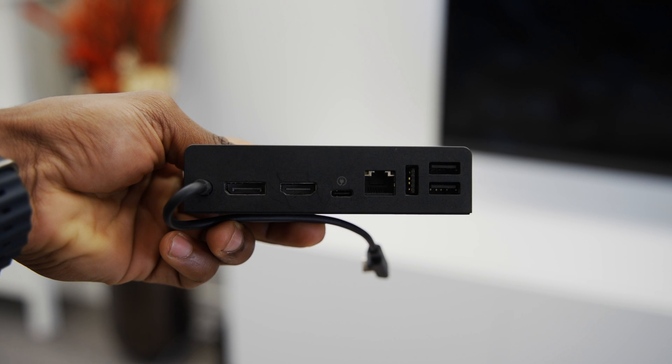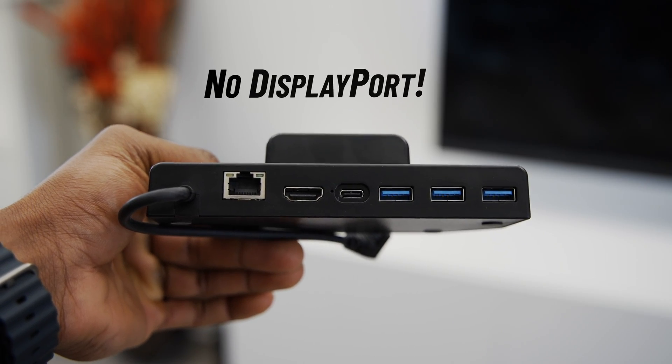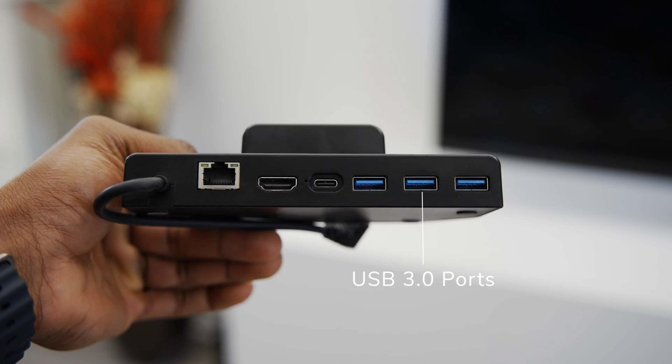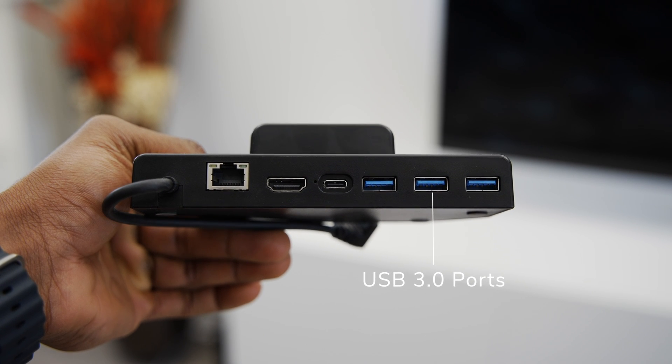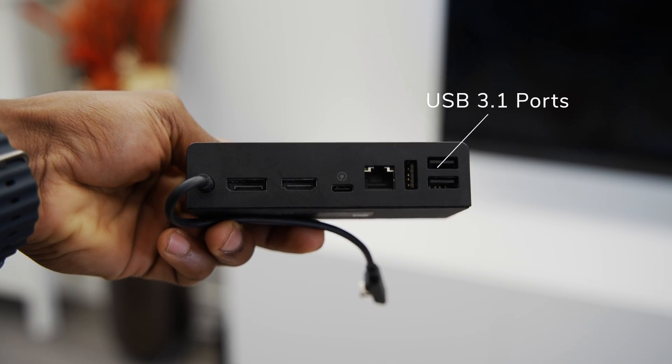As for connectivity options — the main reason you'd pick up a dock — both have multiple ports. The only difference is the official dock comes with a DisplayPort 1.4 port, but the third-party dock does not. So unless you plan on using multi-stream transport for multi-monitor support, you shouldn't really care about that. Both docks have three USB 3.0 ports for peripherals like keyboards, mice, and external hard drives.